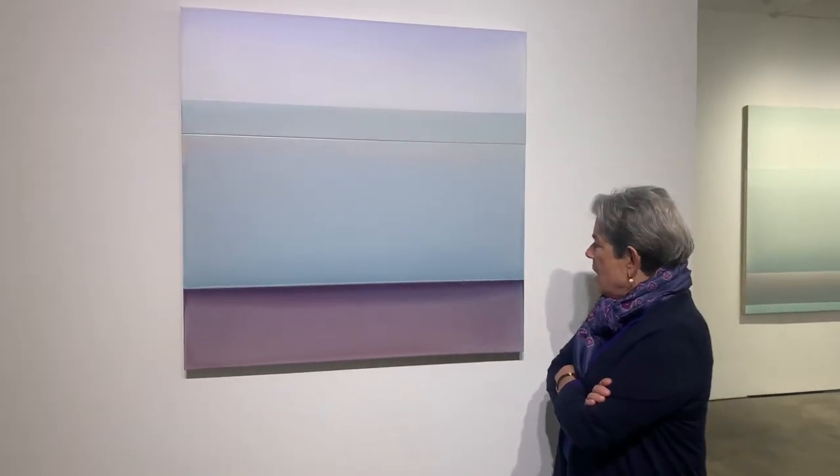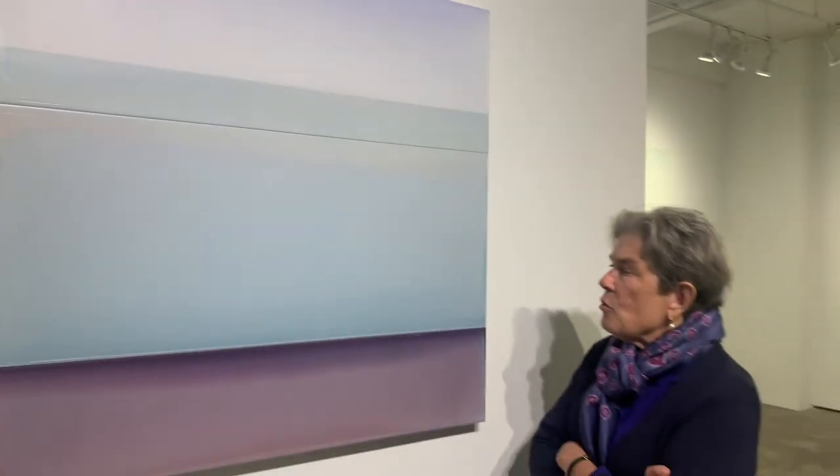These are such beautiful paintings by Susan English. Her color is impeccable and surprising, and the surfaces are just gorgeous.